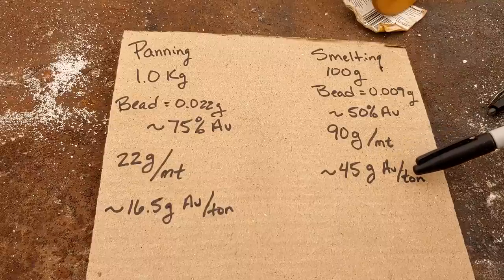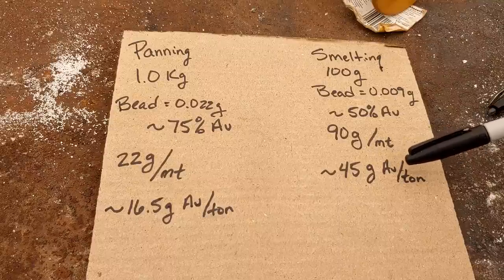We covered a bunch of ground today. Jeff, I hope that information helps you with some future decisions in your gold mine. Stay tuned for more videos on that super rich specimen gold I'll be playing with shortly. If you guys have any questions or comments, leave them down below. Thanks for watching and we'll see you on the next video.